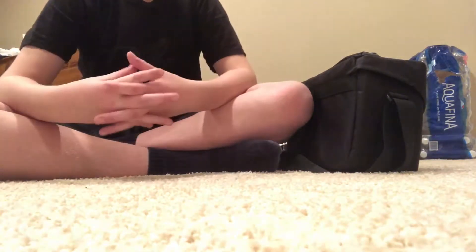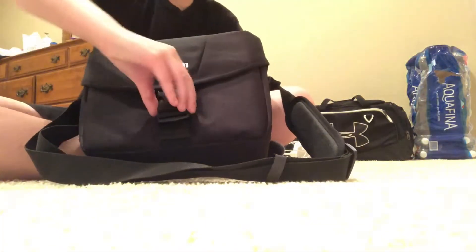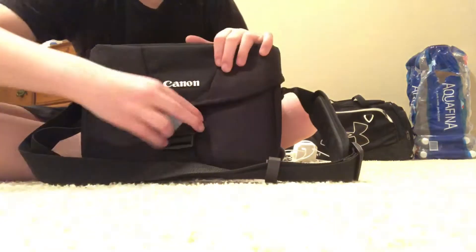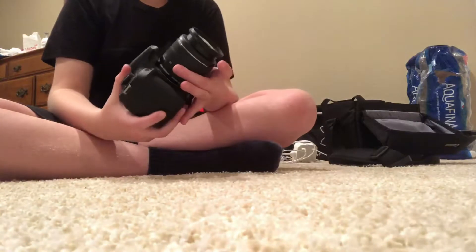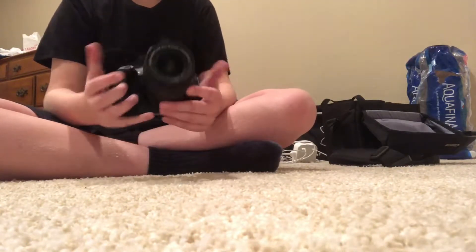I was thinking what I should do for today's vlog, and I figured out I should show off my brand new toy. So here it is — I put it in a Canon little bag. Here's the toy: it is a Canon EOS Rebel. It's still a toy — it's a camera.